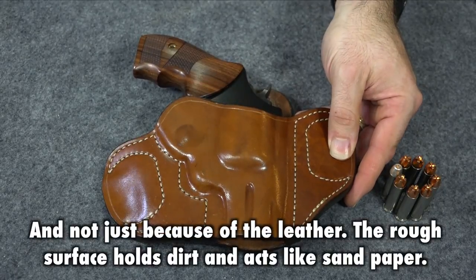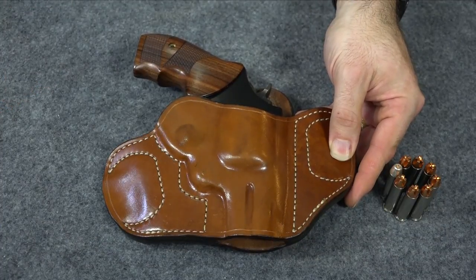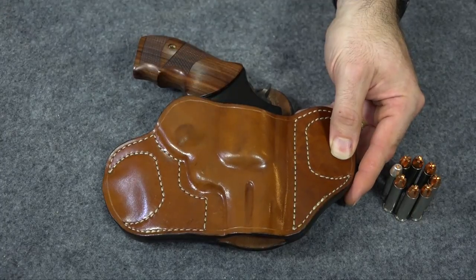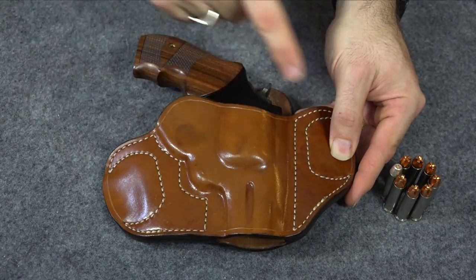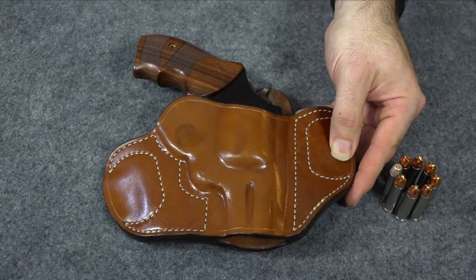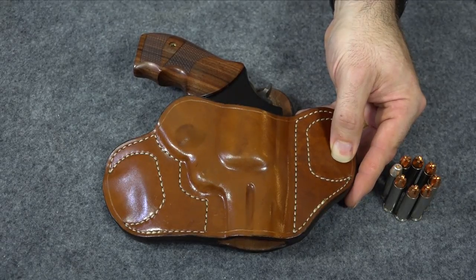So if you want a holster that's pretty good right off the bat, get something like this Lobo Gun Leather holster, but be prepared to wait a lot longer. You aren't going to pay a whole lot more — I think this holster was about $15 more than my Galco. But the wait is worth it because these are literally some of the best leather holsters I've ever owned. If you're not willing to wait and need a holster right away, you've got to get a Galco — and I'll show you what you need to do to get them ready.